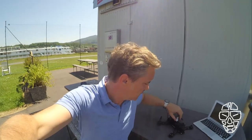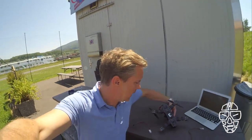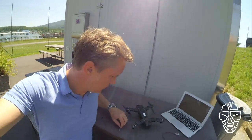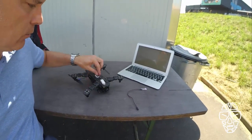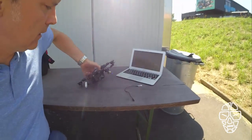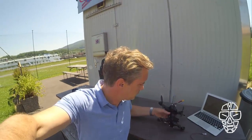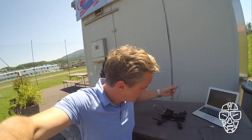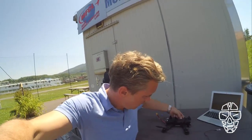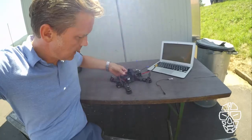Another thing we did — and this is something we faced as well — is we changed the position of the transponder on the multirotor. Previously we placed the transponder on the bottom plate. The problem with that is the multirotor always comes in at a different angle, and this is pretty hard for the system to catch. So with the new transponder, we place it on the side, like that one over there.